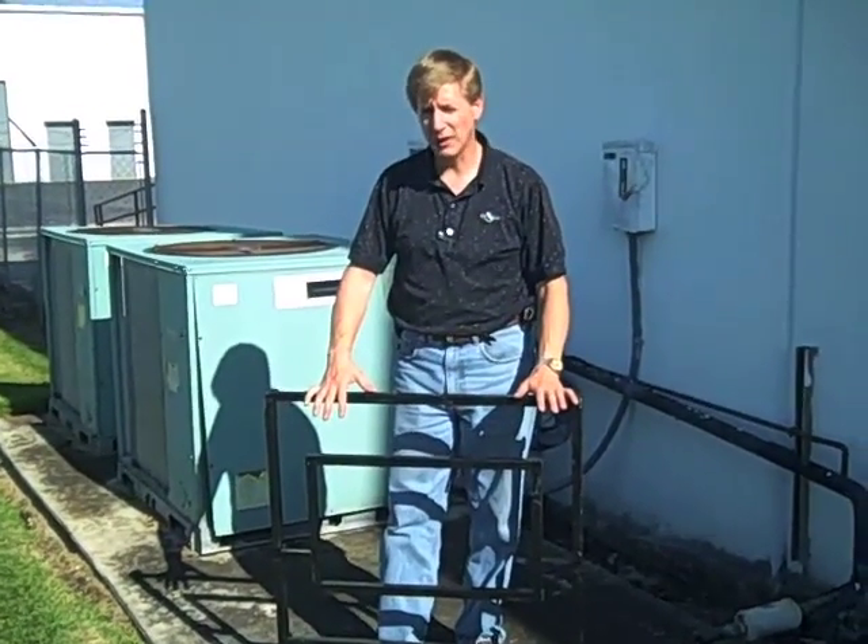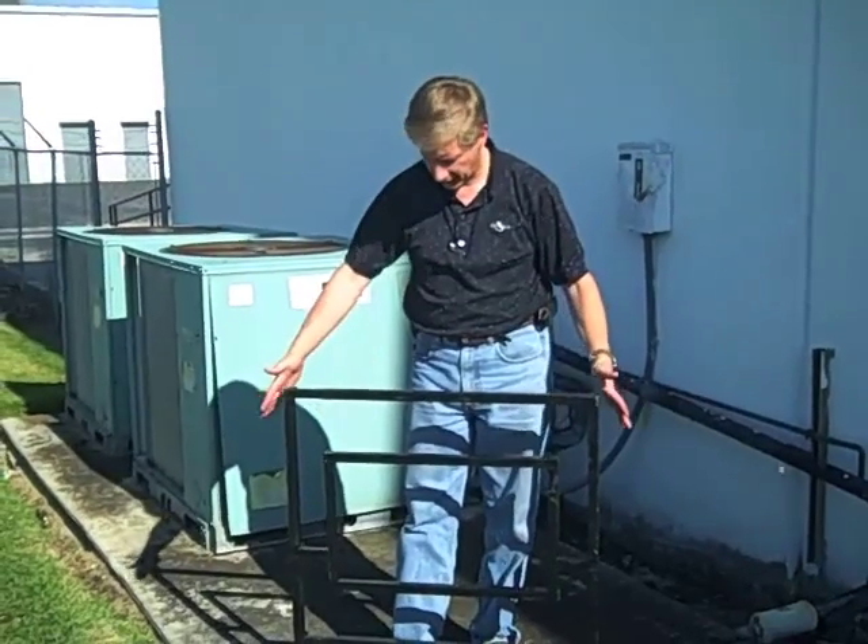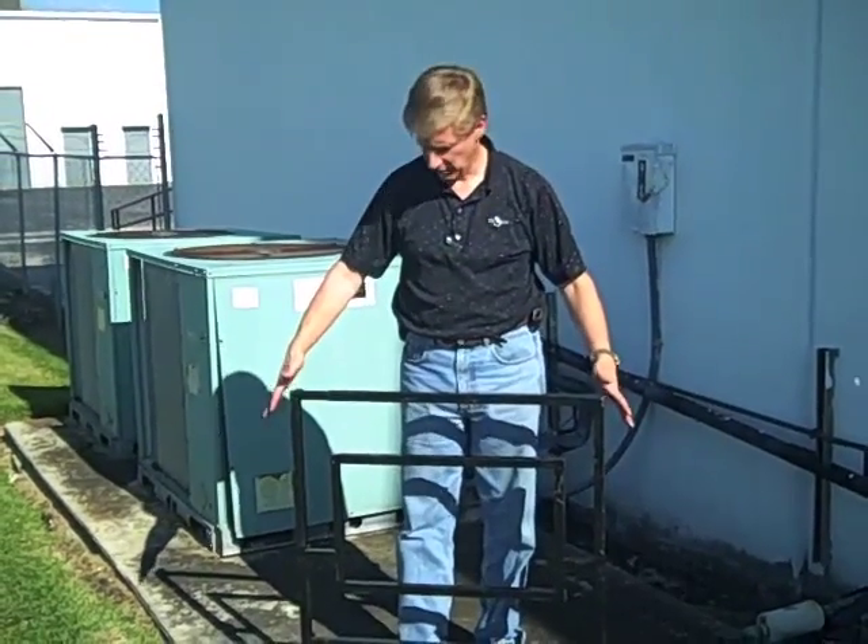The AC guard is designed to go around any size condenser. Take it out of the cage, out of the box — looks just like this.